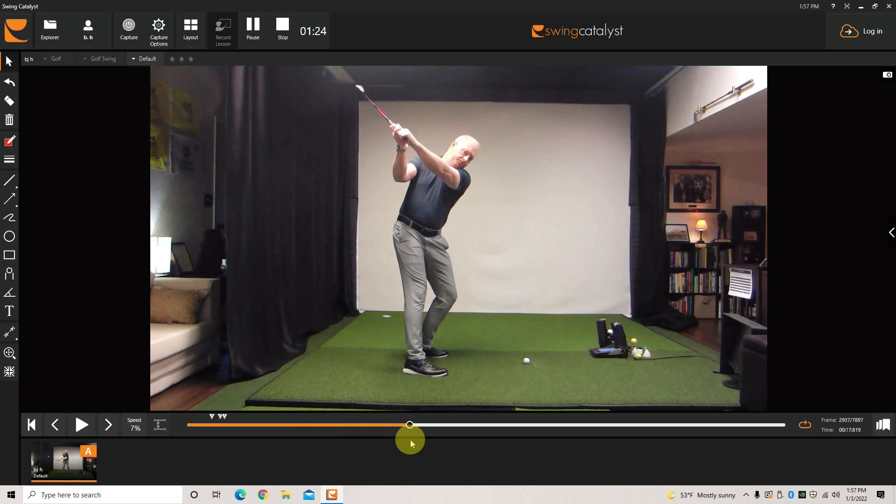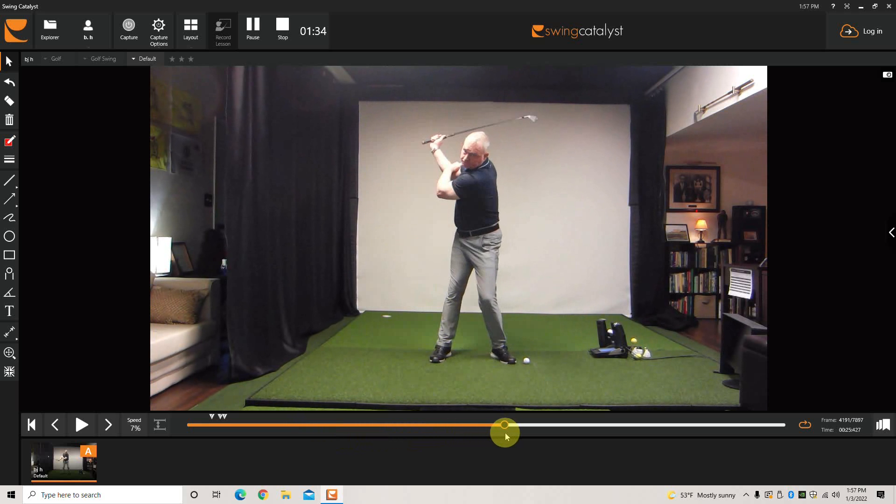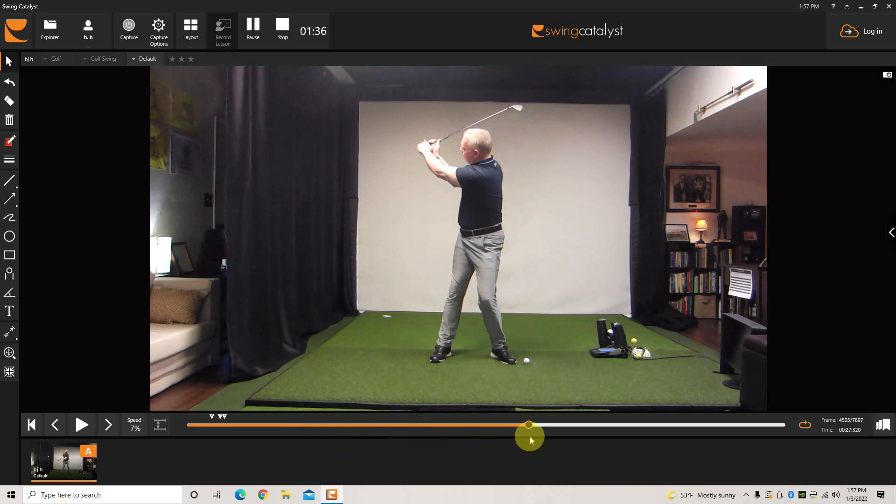Once you get the feel, you can obviously reach up, put your left hand on the club, and create a couple seconds of feel with that. And then here I'm just going to show you the front view — reach up, grab it, go.